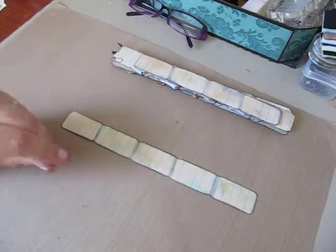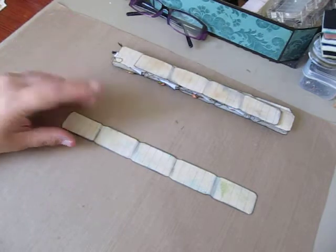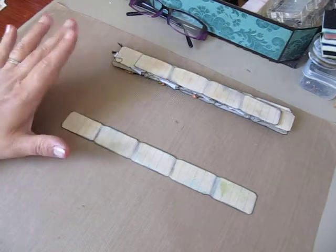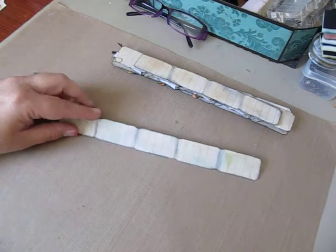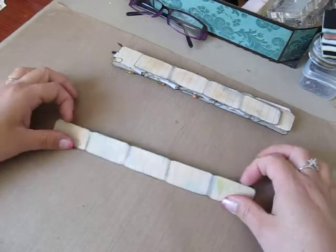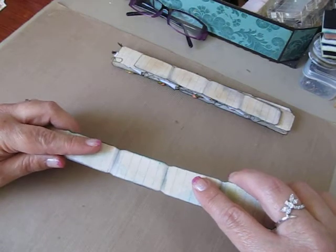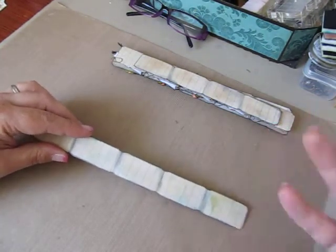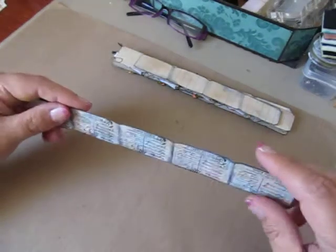So instead of painting them with gesso and then painting different layers on them, I decided to break out my scrap stash and cover them with papers. Then I played around with inks and stuff like that. This is the original one that I altered for the challenge itself, and then I had so much fun doing this one I just kept making more, so I'm going to show them all to you guys.